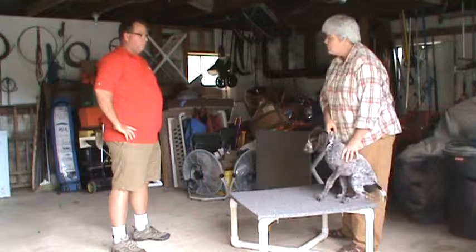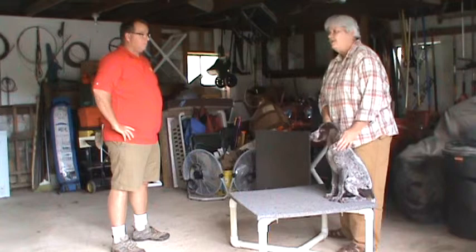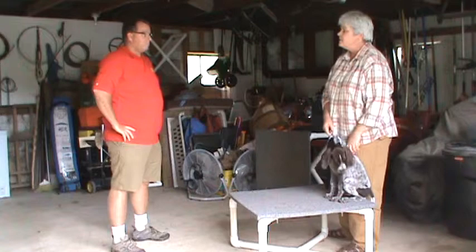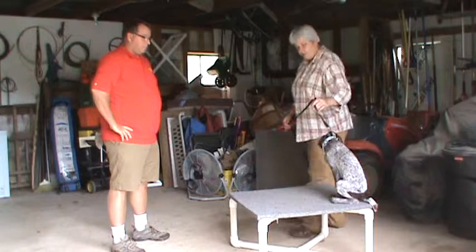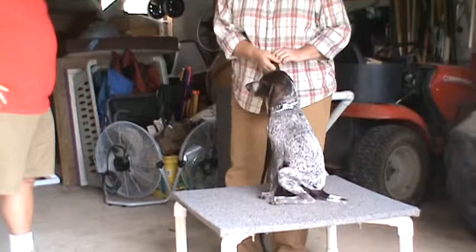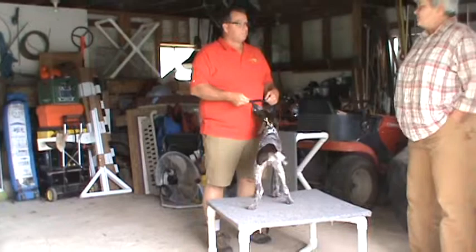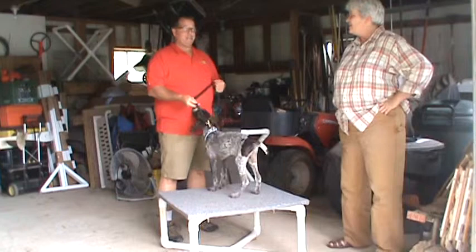We want to teach them early on: you have nothing to fear here. If you just deal with it, you have nothing to fear. Once they start relaxing, you can reward them. This is what I'm after — not raising cane, flaring their head around, trying to grab me, putting holes in me. With the leash, you only use what you need. He sits so quickly — you didn't require any pressure at all. This is something both you and your wife will have to do, so that both of you can physically handle this dog when he gets to some size.